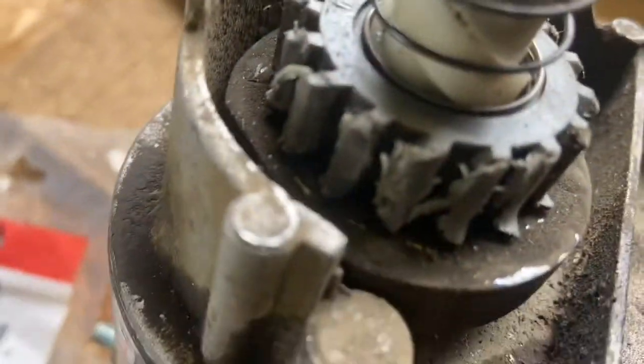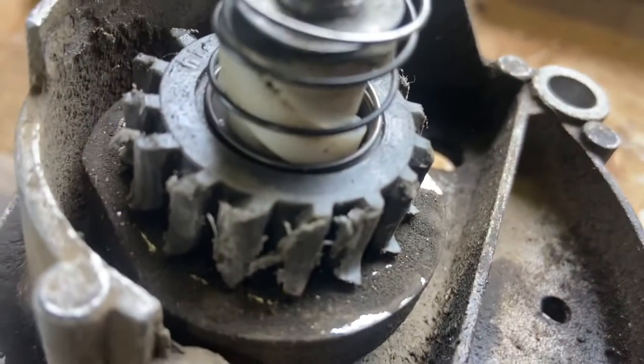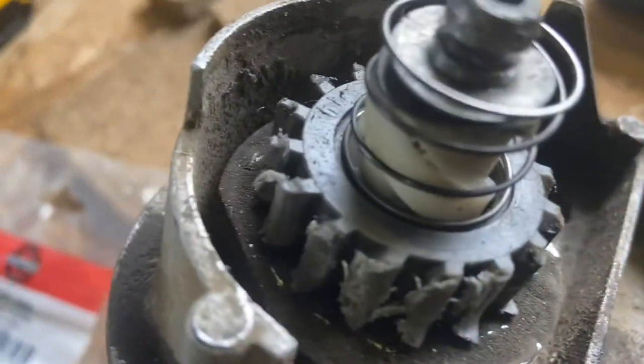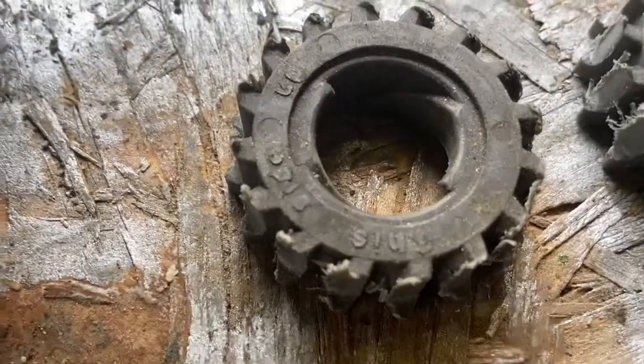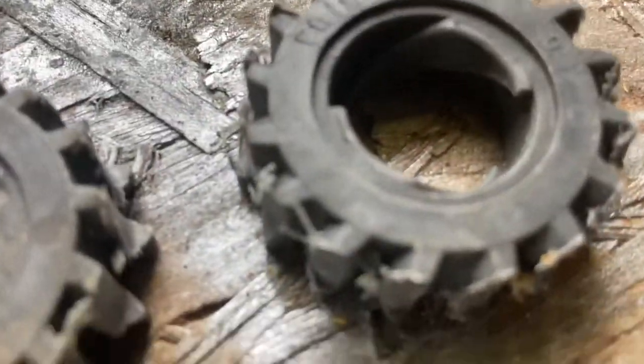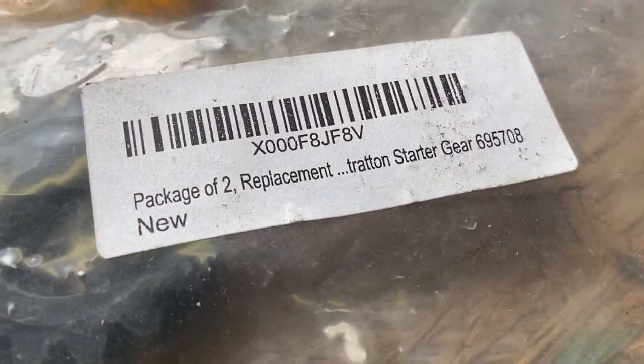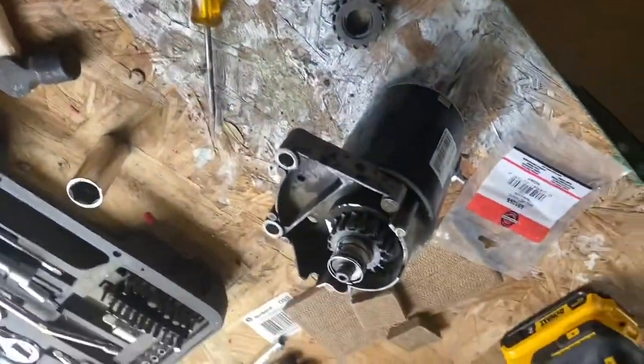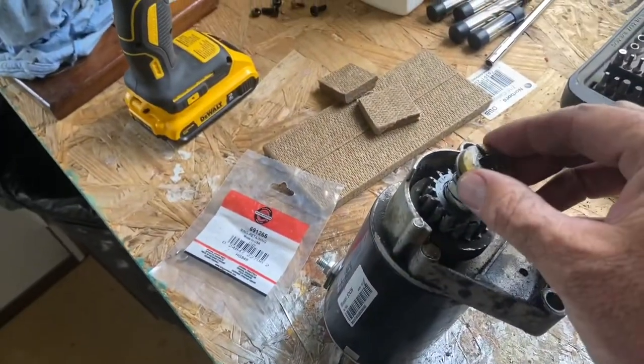Let me show you the starter. The starter is chewing up gears right here. That was actually still starting the garden tractor somehow, just enough left on there to do it. Look right here — that's the old one, all chewed up. Here's one in the package, but it's old. Here's the part number if you want it — 16 teeth Briggs and Stratton starter.